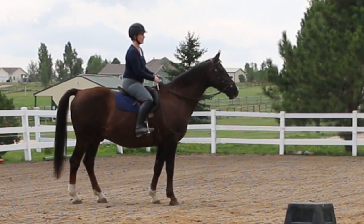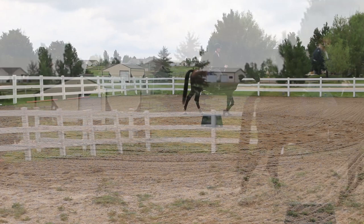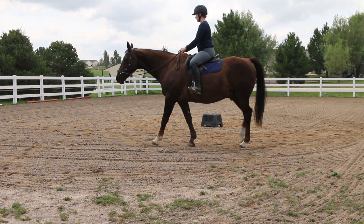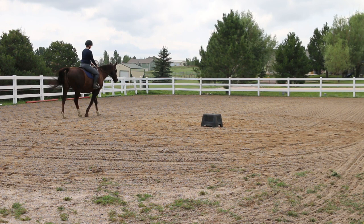This is the Micklem multi-bridle. You can use it as a bridle with a bit and it has attachments for the bit. You can use it as a bitless bridle, and it has these attachments — I'll show you in a minute. You can also use it like a lunging cavesson because it has a little clip on the noseband for you to hook a lunge line up to it. It's not the least expensive bridle, but for me and for what I'm doing and for how my horses are acting in it, it was worth the investment.